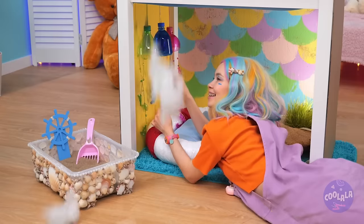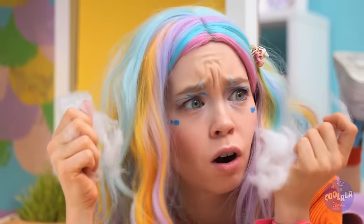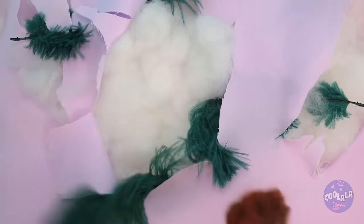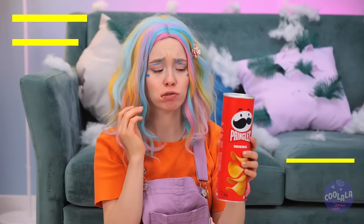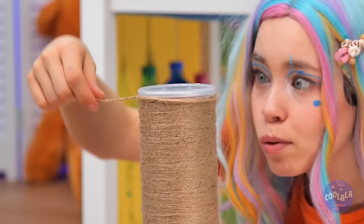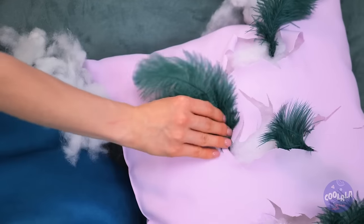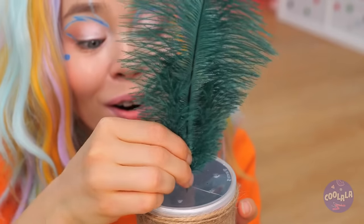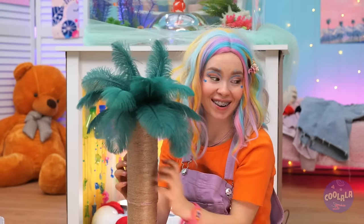It's snowing - inside? Wait, it's cotton. Where is it coming from? She's got cat scratch fever - we've got to fix this. Grab some tubes and spin some twine around them. Now poke some holes in the lid and add some feathers inside. It's your brand new palm tree scratching post.